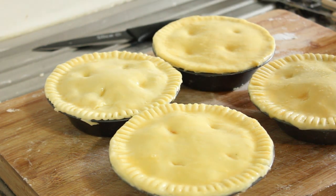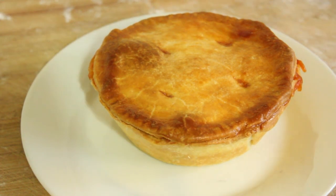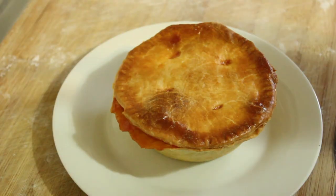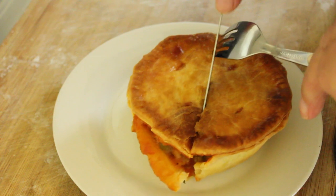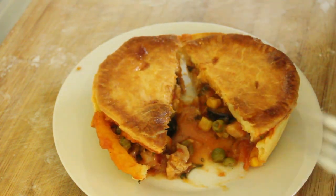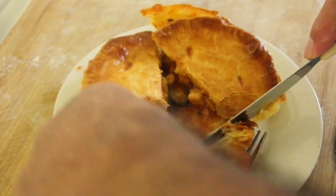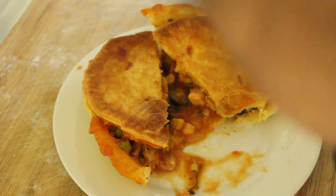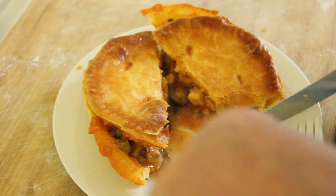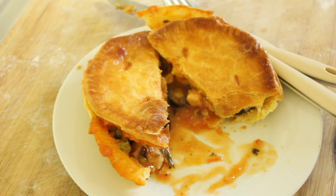That should be a lovely golden brown colour when they come out. And there you have it, straight out of the oven. We're going to have a wee bite of this and see what it tastes like. Let's cut into this. Beautiful — absolutely beautiful. Lots of beautiful gravy and crust. That is perfect. Thank you for watching, and I hope you'll cook this. I will catch you on the next recipe.